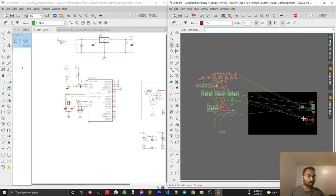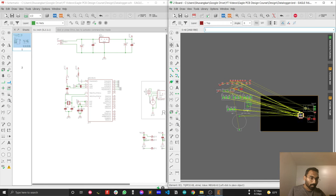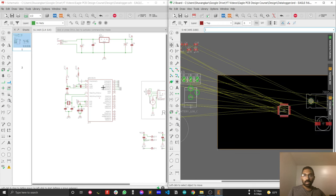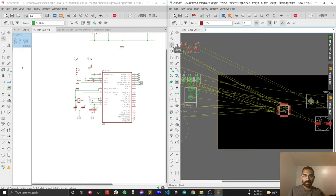Let's place the microcontroller. I want to place the microcontroller in the middle of the circuit so that I can connect all of those components to the microcontroller properly. It's good practice to place your main controller in the middle of the board so that you can connect the rest of the components spread out across your board.